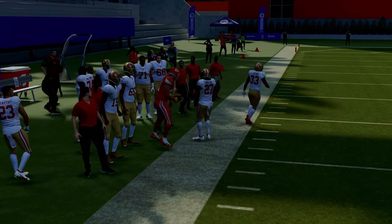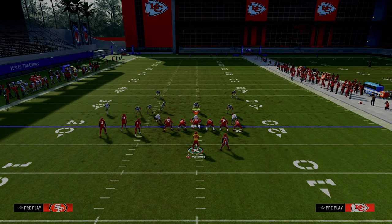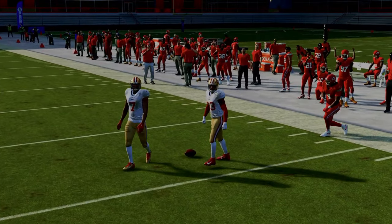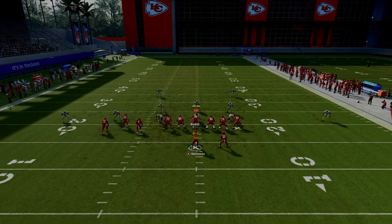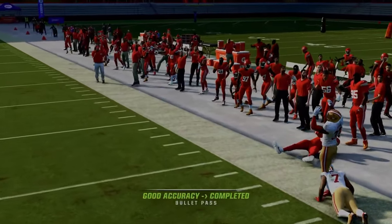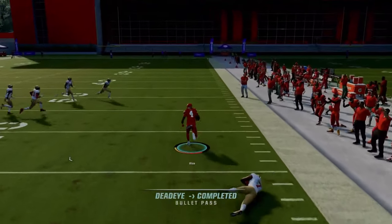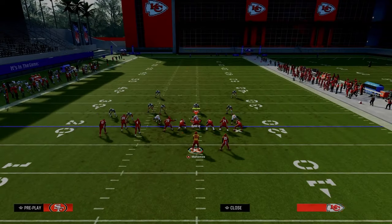In our PA Boot Over setup, we were using a drag route or this little shallow crossing route. Let's say they go to zone coverage with a hard flat — watch the slant route. It's actually going to get over the top of this hard flat. Typically what's going to happen is this slant route will be open. If you want to drag this guy, slant him, or do whatever, you just need him to come underneath and across. It's a shallow cross concept, a slant post concept — the best man-beating concept every single year.